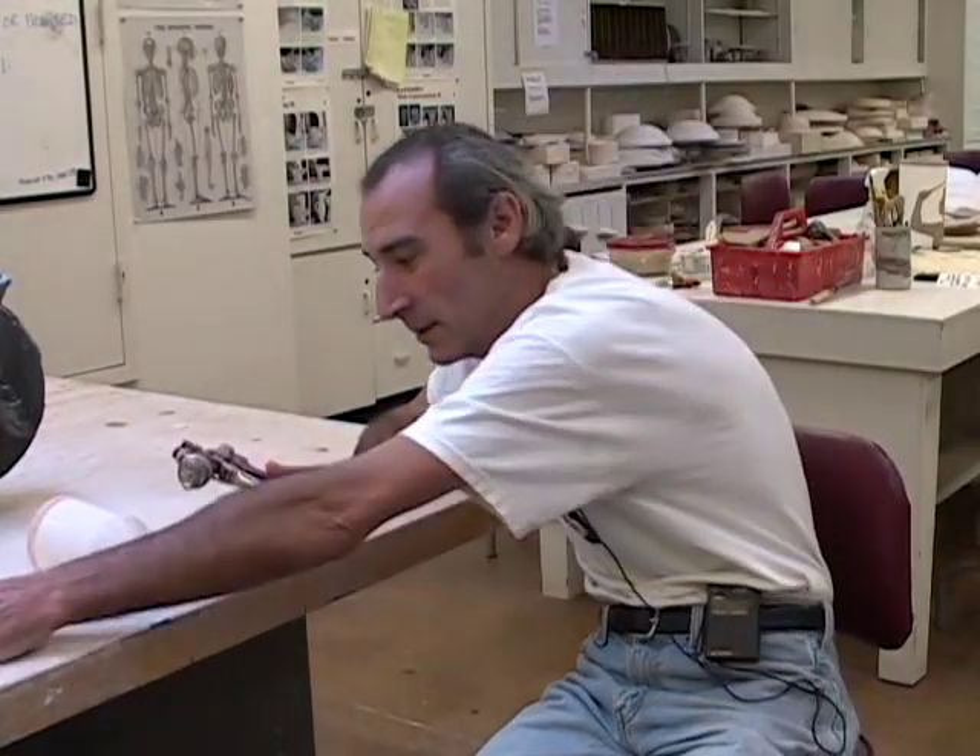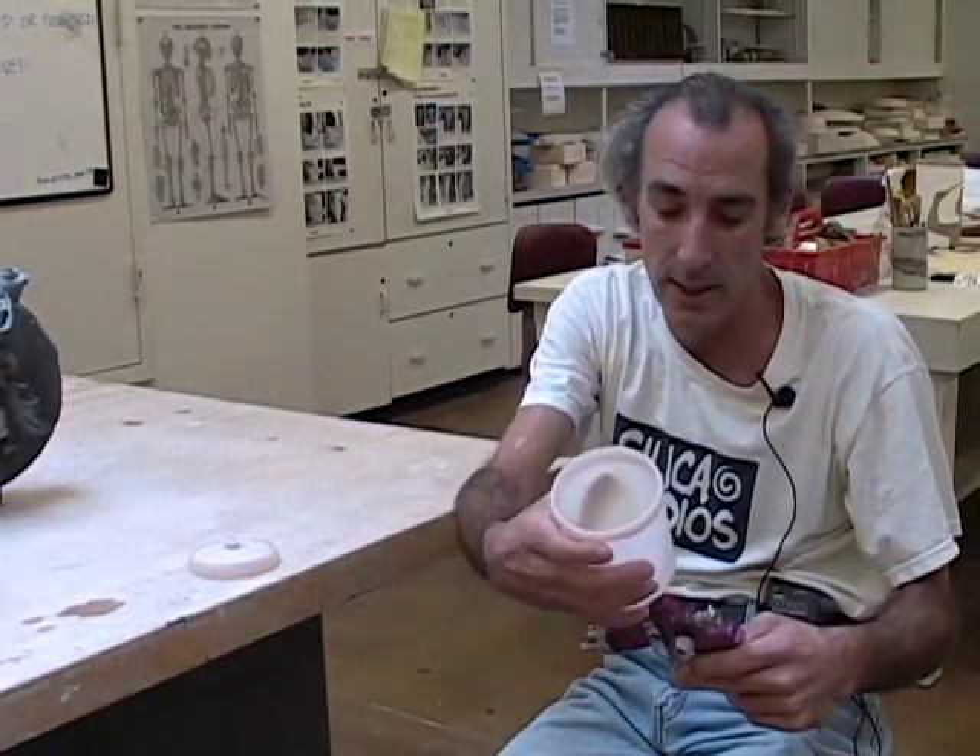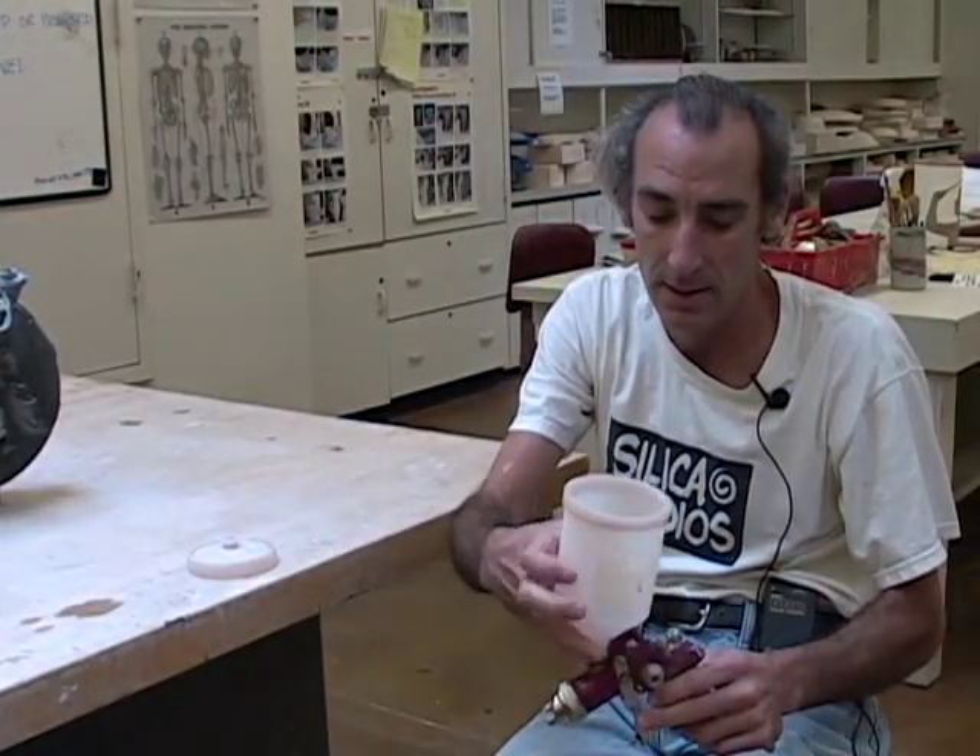This is our studio spray gun. It comes in three parts. This part screws down onto the top of the gun. This is the cap.